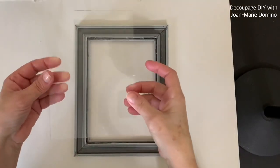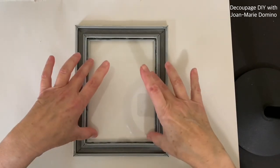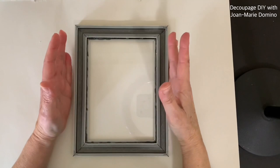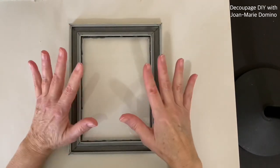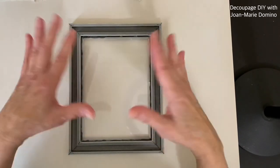Now I'm going to very carefully put the glass back into the frame — remember this is the back of the frame — and press down, making sure all of the sides are well adhered. E6000 takes between 24 and 48 hours to cure, but you should wait just a few hours to make sure the glue is set up before you move on to the next step.